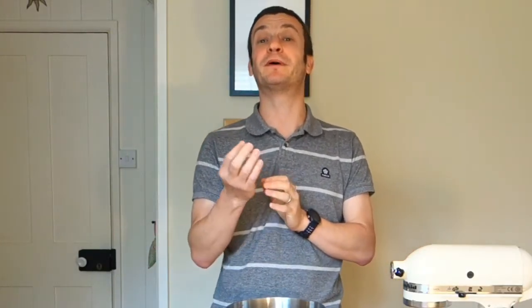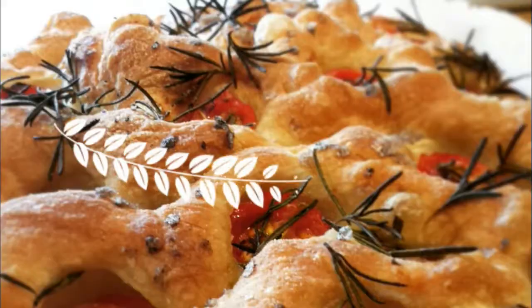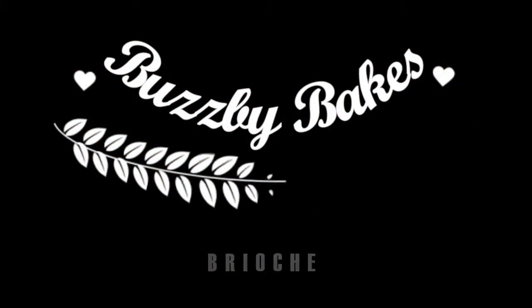Rich, soft, squidgy and delicious. Not my wife. Today we're talking brioche — or brioche, or brioche, depending where in the world you are. Brioche, an absolute French classic, a really luxurious treat. I want to show you how to make it, shape it and bake it, and hopefully transform your breakfasts forever.